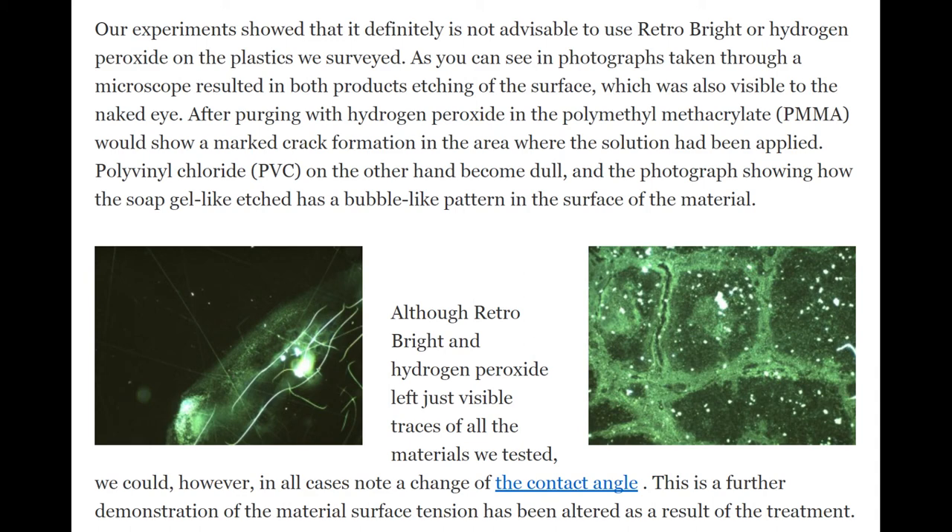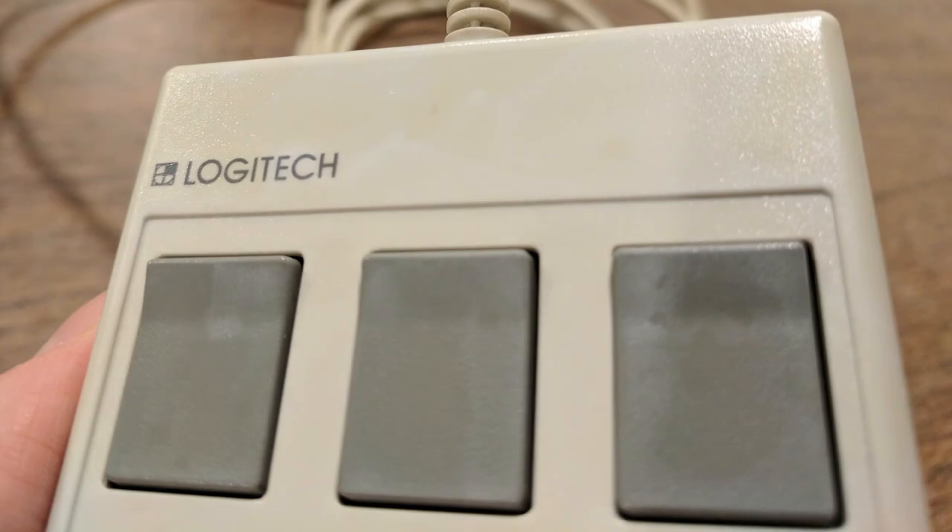Only you can decide if this process is appropriate for your collection. For more information on how to attempt retrobriting your vintage plastics, check the links in the video description.